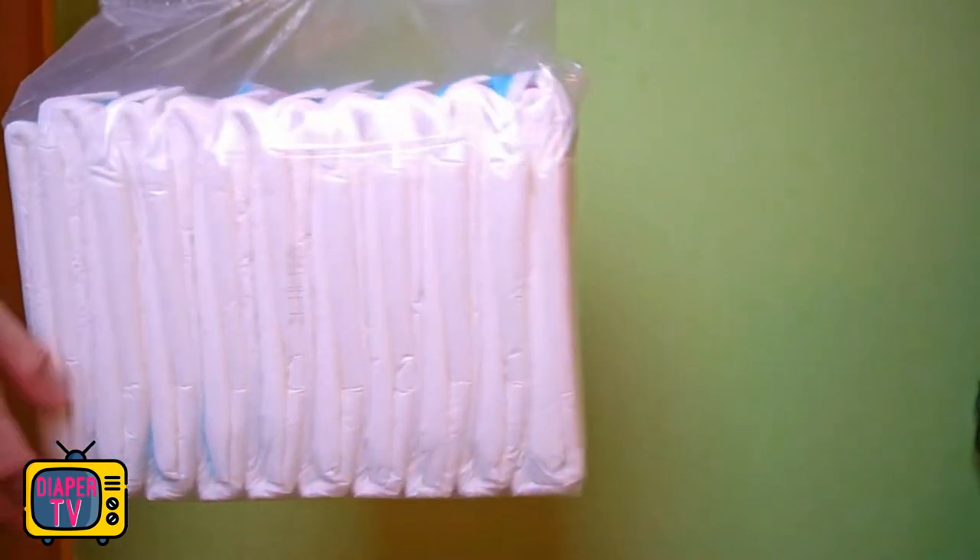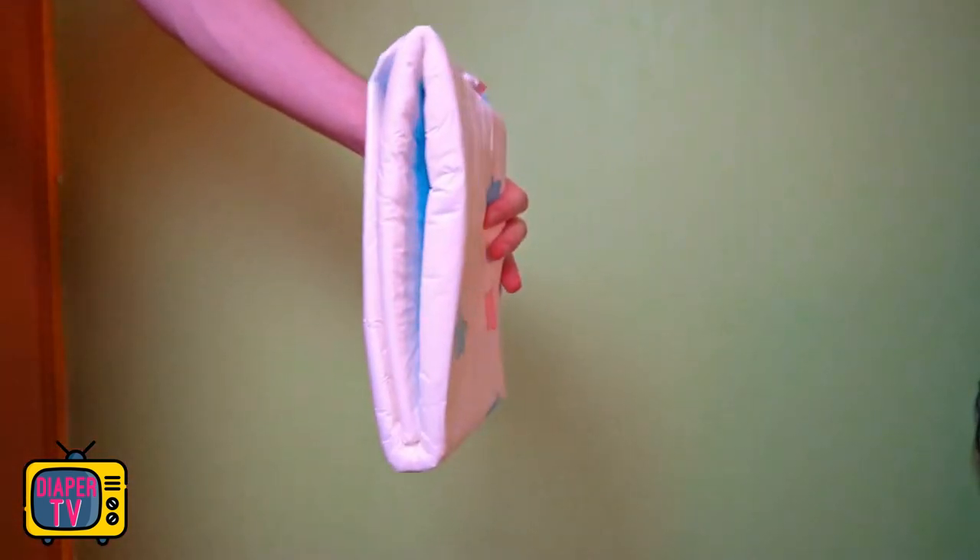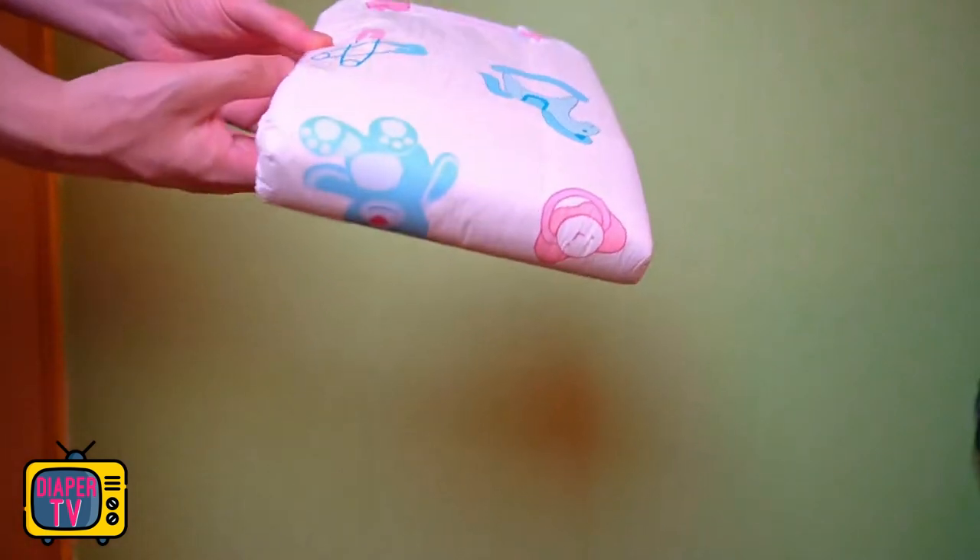The packaging is transparent with an imprinted sign, as many manufacturers of colorful printed diapers do now. However, it says only the most necessary: manufacturer, diaper name, the size M, and there are 10 pieces in the package. I always find it useful if at least the hip circumference is printed, for which the manufacturer has provided this diaper.